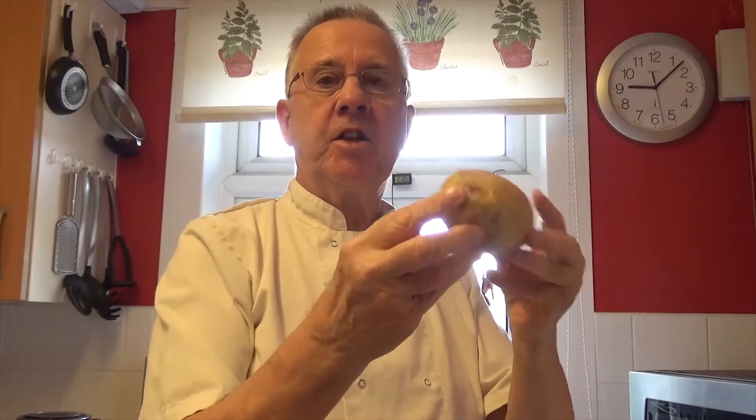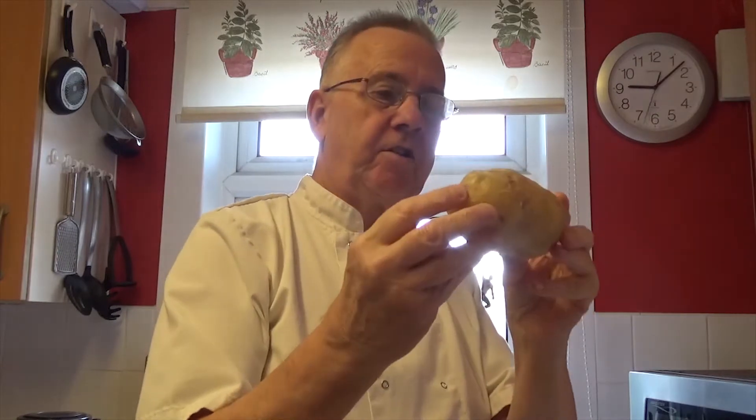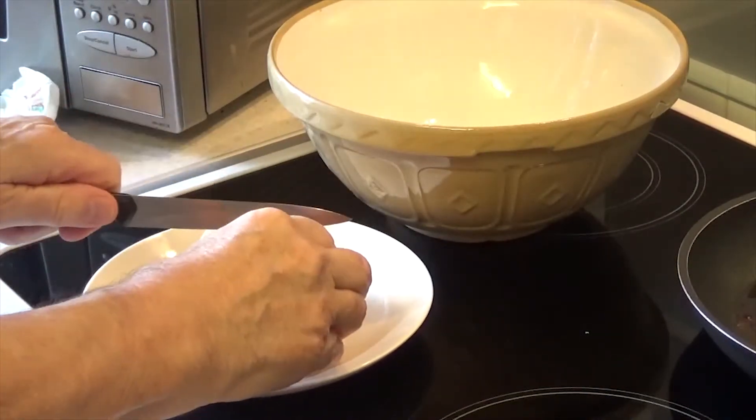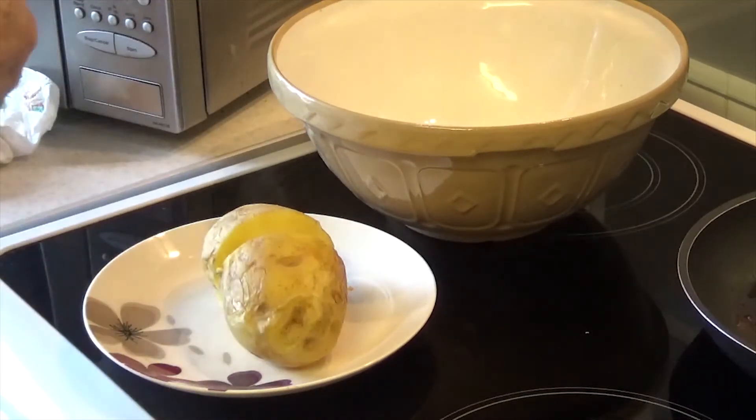We're going to make some hash browns by using a cooked potato. I've basically cheated, done this in the microwave on the setting for automatic baked potatoes, which is a bit of microwave and a bit of ordinary conventional heat. And we're going to mix it with some finely diced onion, which I've previously done. I have a prepared jacket potato which has been cooked. I'm just going to cut it and I'm going to grate it.